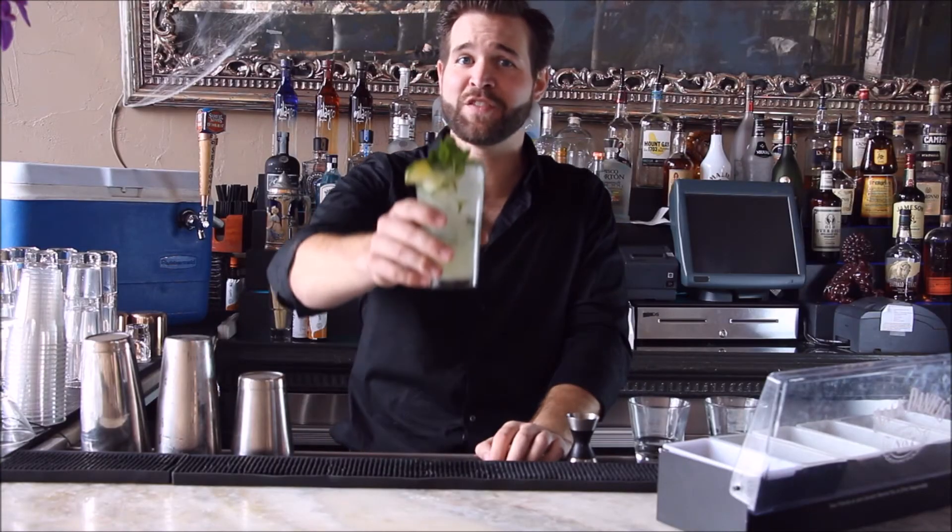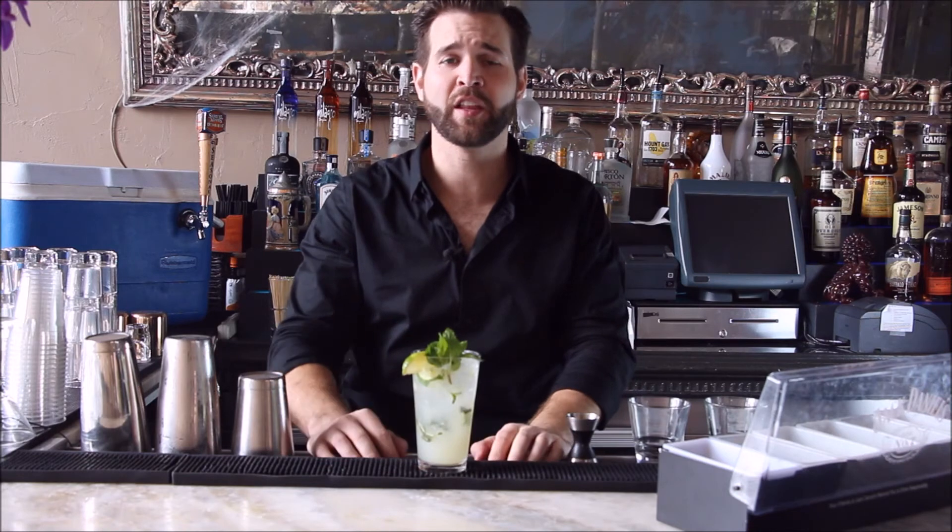And there you have it — a South Beach favorite, the mojito. I'm Ryan Hooks. If you wanna see more of my videos, click the link below to subscribe, or check out the comment section where I've posted all my videos. We'll see you next time.